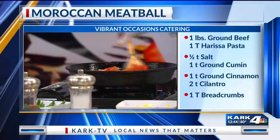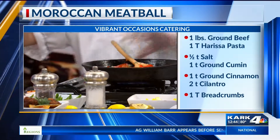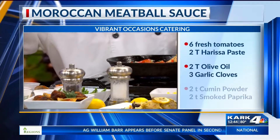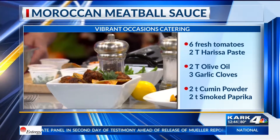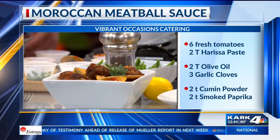Once you do that, go ahead and add your meatballs. Looking at this, you'd never have guessed there would be tomato chunks in it — that's fresh tomatoes in the sauce itself, not in the meatballs. That's in the sauce.